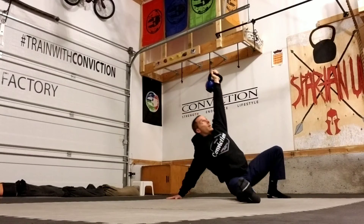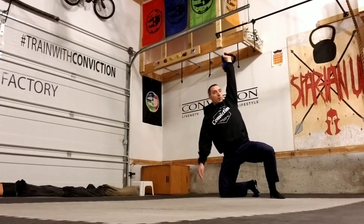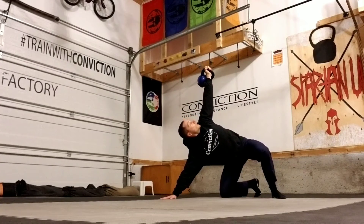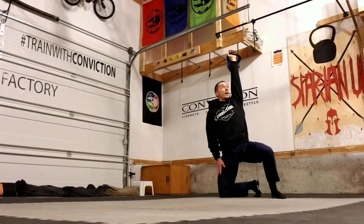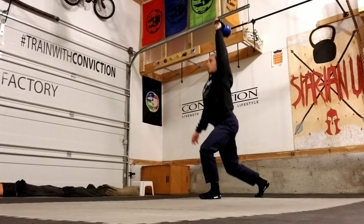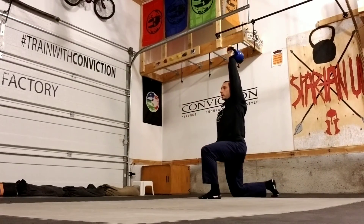Then turn into that lunge position. Same thing on the way down — I'm here, I'm going to slide that hand until it hits the ground, slide it out until I'm in a good position, and then come back down from there. Rather than just jumping up from here, use that hand to slide down to the ground so you touch your leg, get in that position, and finish your getup.